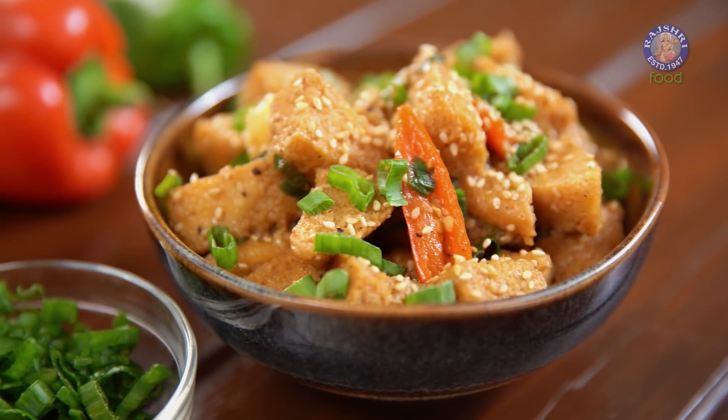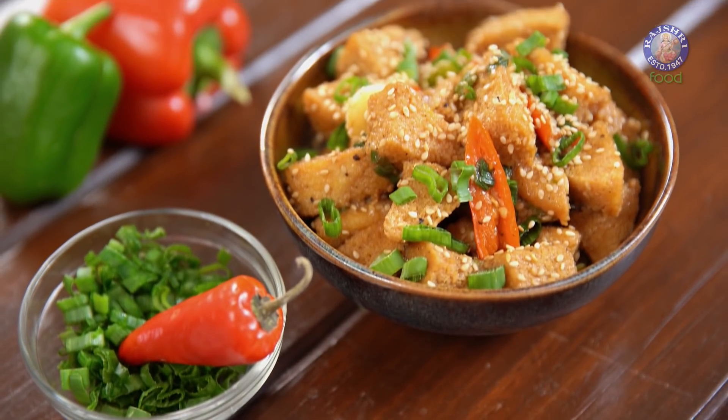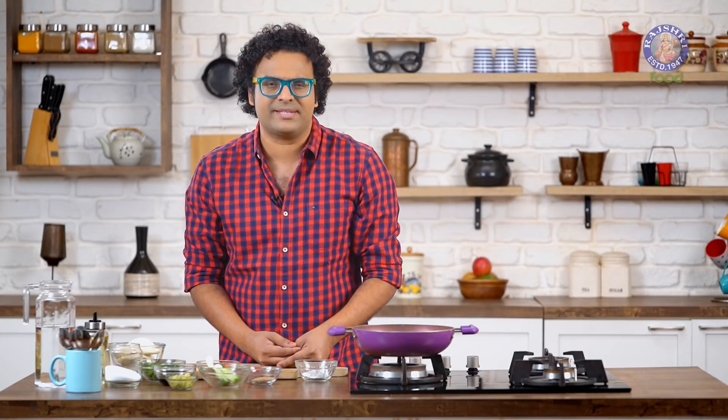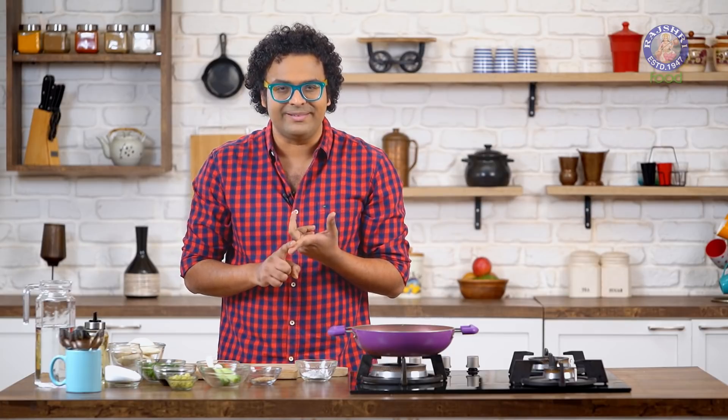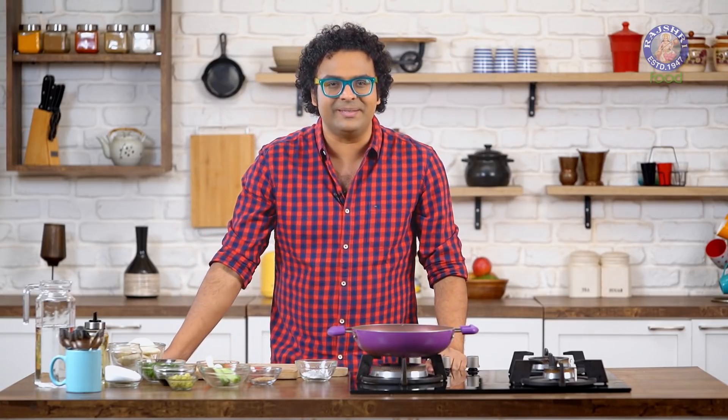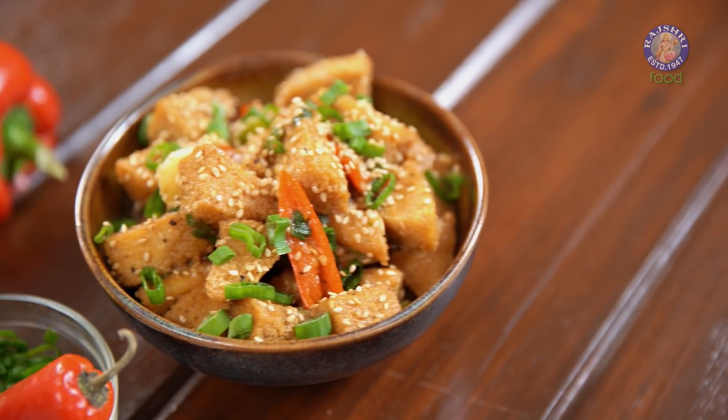What is Idli Manchurian? When you think of Manchurian, a lot of ingredients come to our mind: Cabbage, Paneer, Mushrooms, Soya. What does not come to our mind so easily is an Idli. I'm going to make Idli Manchurian. Hey guys, it's me the Bombay Chef Varun. Welcome to Rajshri Food. Let's make Idli Manchurian.